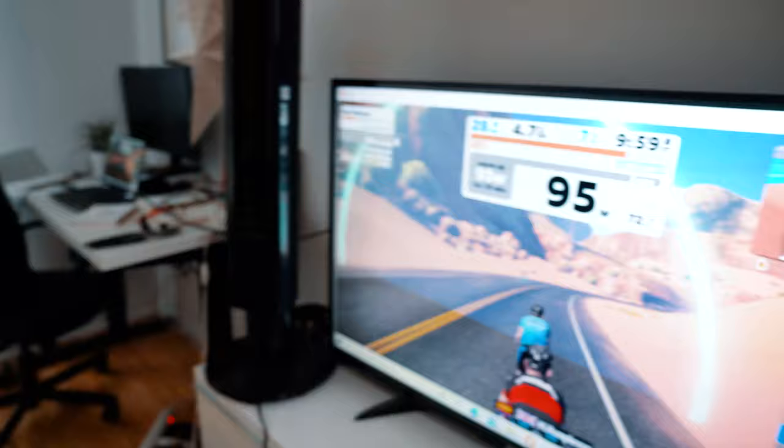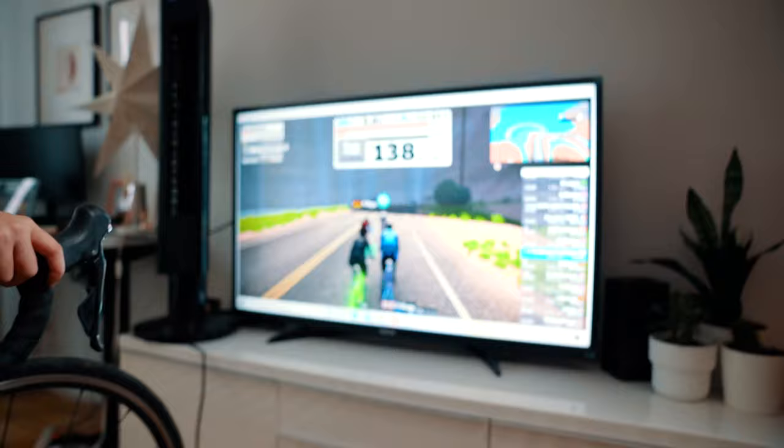Gab has been cycling maybe a thousand to fifteen hundred kilometers this year for her first cycling season. She's ramping up to 135 — is it bad? No.